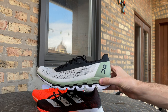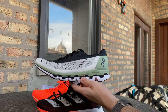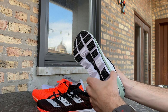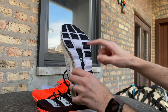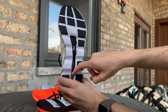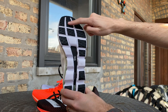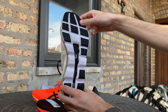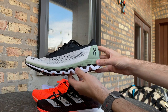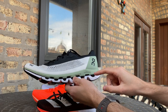I'm here to talk about the On Cloud Boom, On's newest marathon racing flat, just announced today, July 16th. Like many modern-day racing flats, it has a full-length carbon fiber plate — they call it a carbon fiber-infused speed board. It also has improved traction with a revamped outsole, and a dual layer of their Helion midsole material, their high-end midsole material we've seen on a couple of models before.